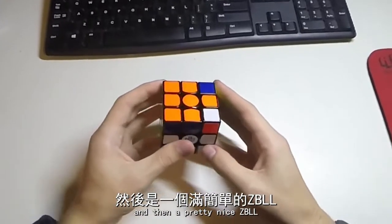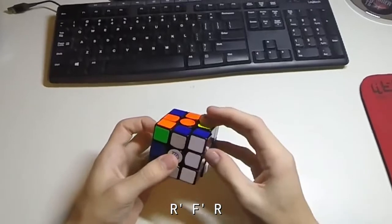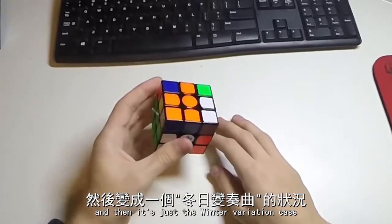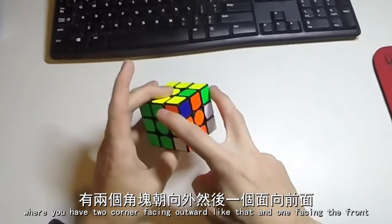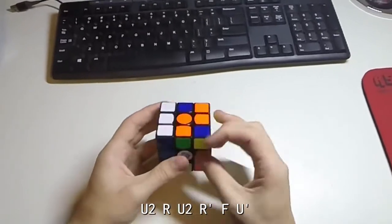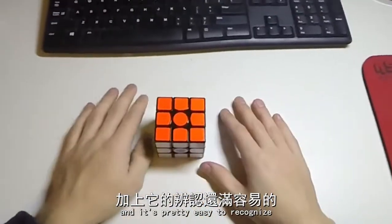And then a pretty nice ZBL, so this one is sexy move — R', F', R — actually this one is sexy move, and then it's just the winter variation case. That's for the case where you have the two corners facing outwards like that, and one facing the front. So it's R' F' R, U2, R U2, R' F, U'. And it's pretty easy to recognise.